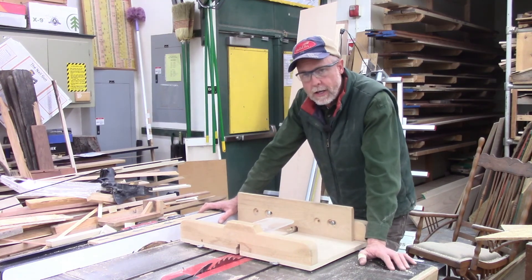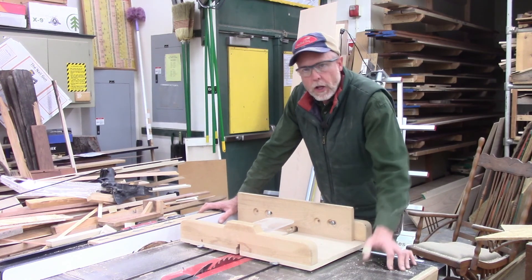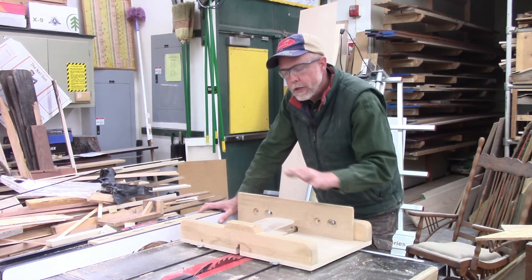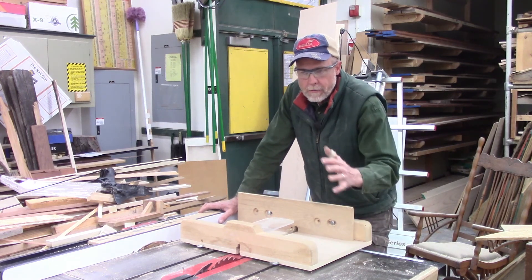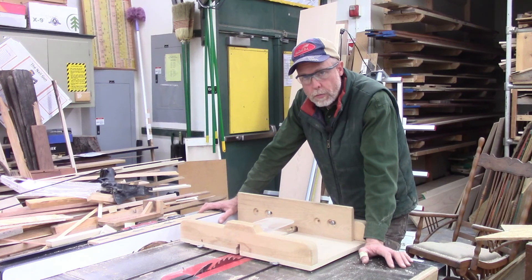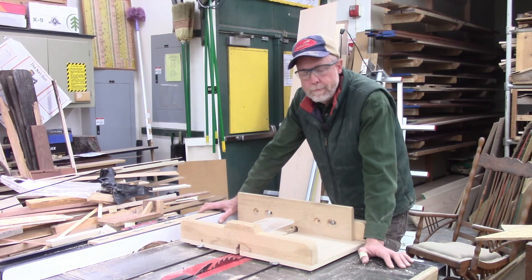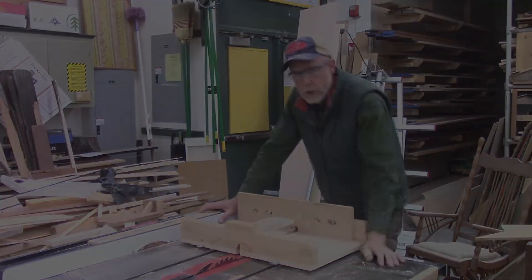I hope you've enjoyed taking a closer look at the table saw today and feel like you have a better knowledge of how it's used. When we get back in the classroom, this is definitely the workhorse of the shop — most of the work we do on our projects gets done right here. We'll see you next time on our machine of the day.